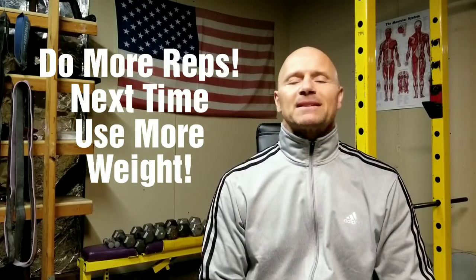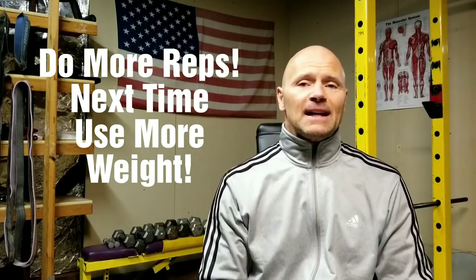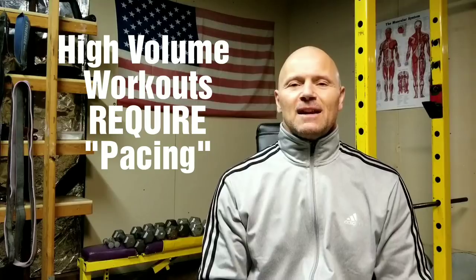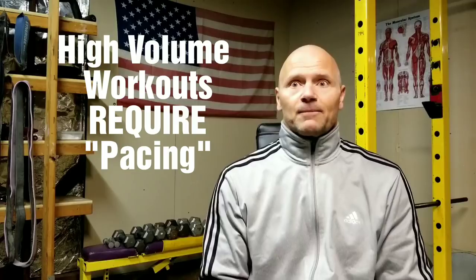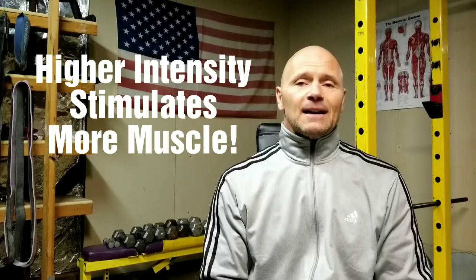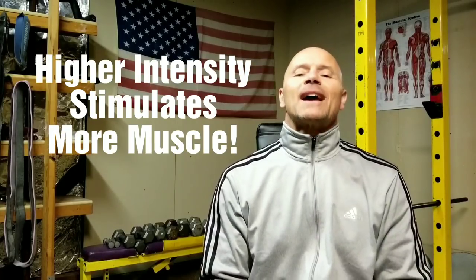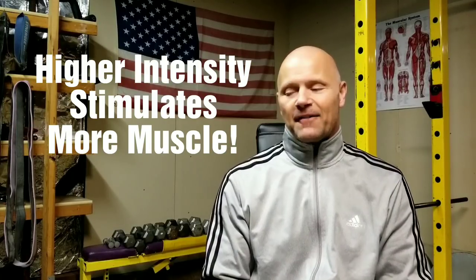Now, why is that? It's because in your brain, you know you don't have to hold back. You know you're not going to be doing 3 more sets of that exercise after you go all-out right now. Give an all-out effort with twice the effort you would normally give, which means you're using a higher intensity. If you do that and plan on doing half as many sets as you normally would — twice the effort, half the sets.